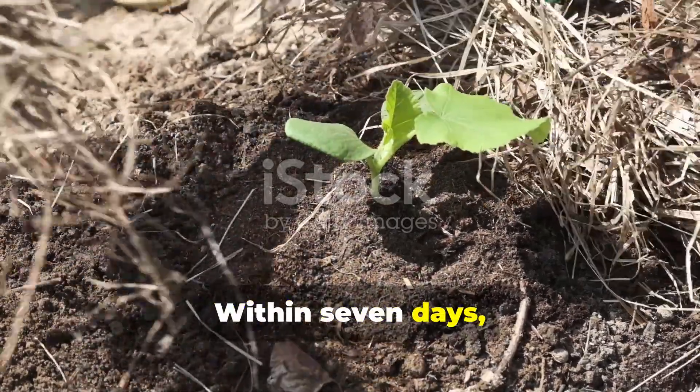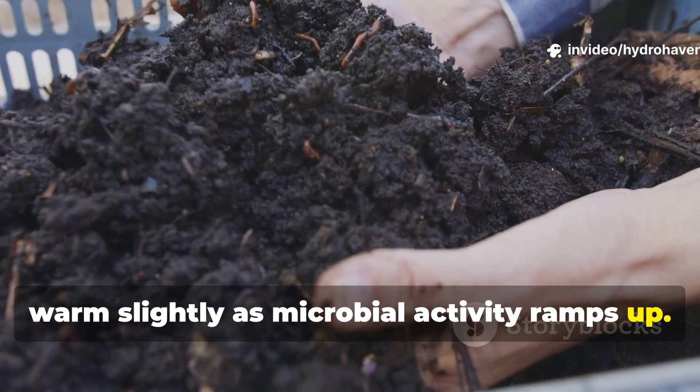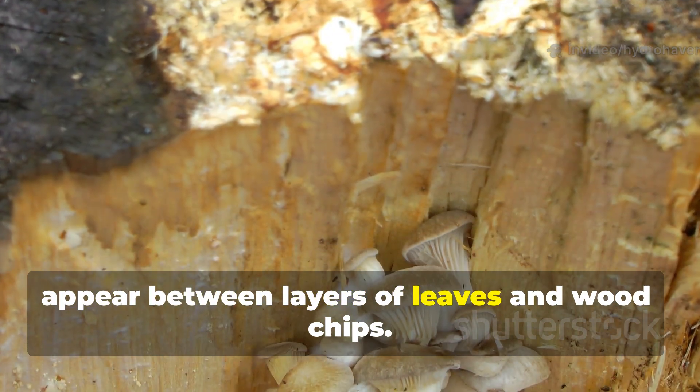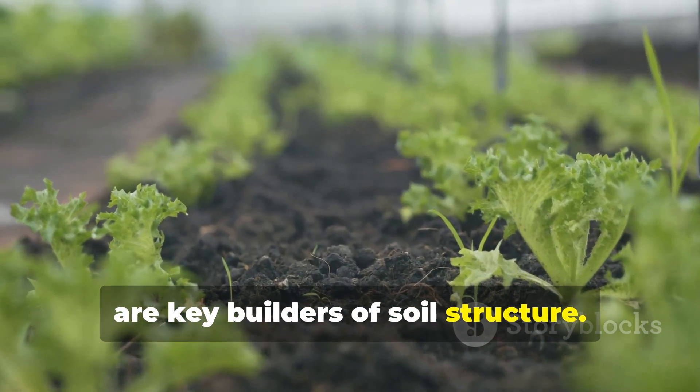Within seven days you will notice the mulch beginning to warm slightly as microbial activity ramps up. Threads of white fungal mycelium may appear between layers of leaves and wood chips — this is an excellent sign, because fungi are key builders of soil structure.